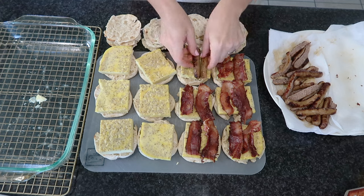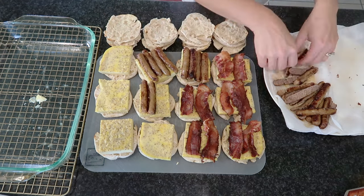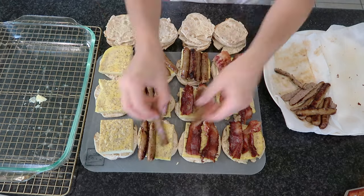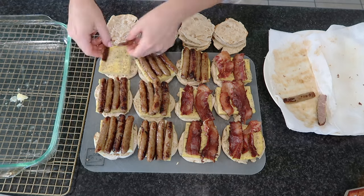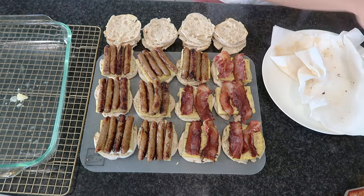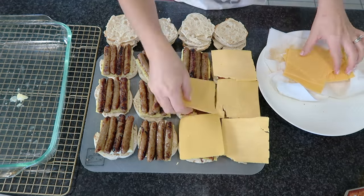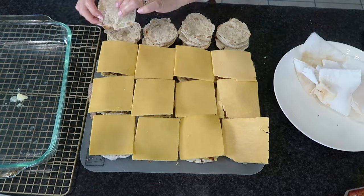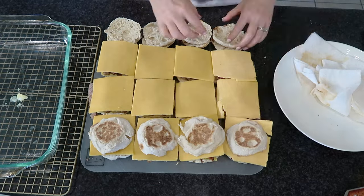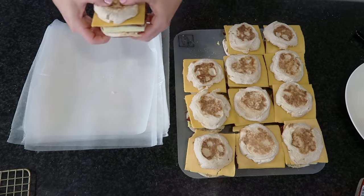Once the eggs have cooled down, I cut them into 12 different squares. You can definitely use a glass or a cookie cutter to make rounds, but I don't want to be wasteful and create egg scraps, so I'm cutting them into squares and putting them on my toasted English muffins. I split the bacon pieces in half so they fit better, and I cut the sausage in half too, putting two links per sandwich — that's an entire package of sausage, which is perfect for seven sandwiches.